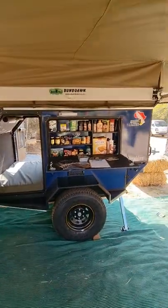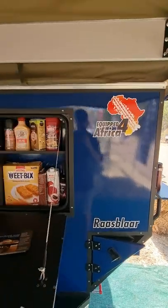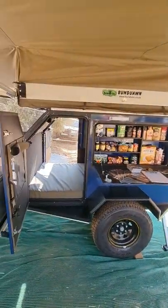Here we are today with the new Equipped for Africa Rasblad. It's a camper caravan, two sleeper or four sleeper.